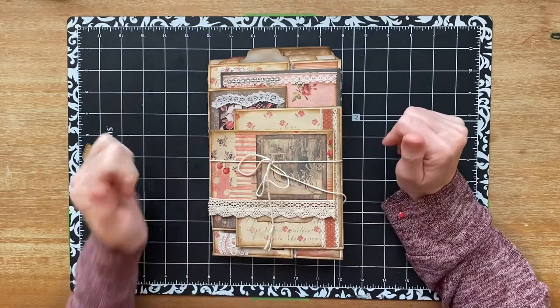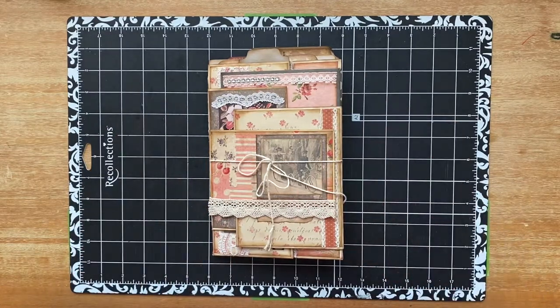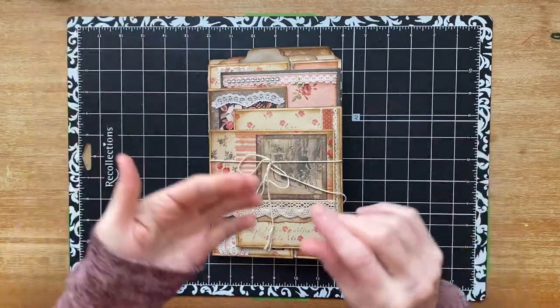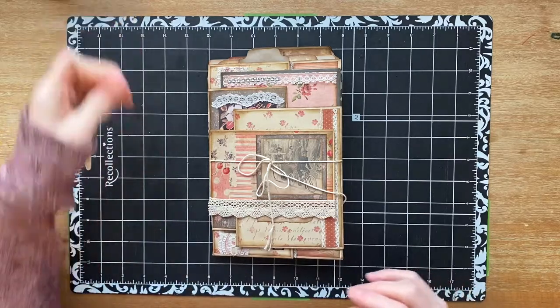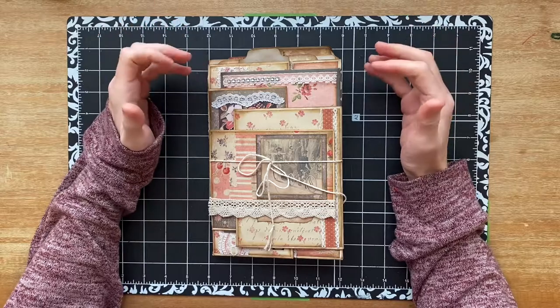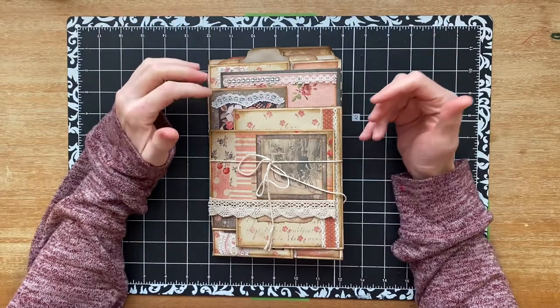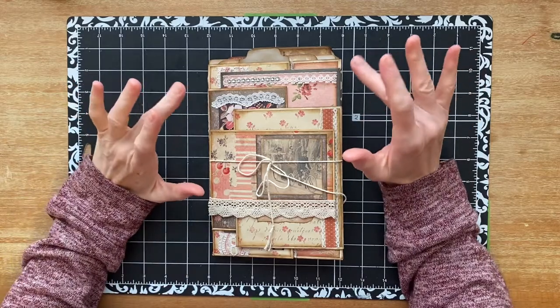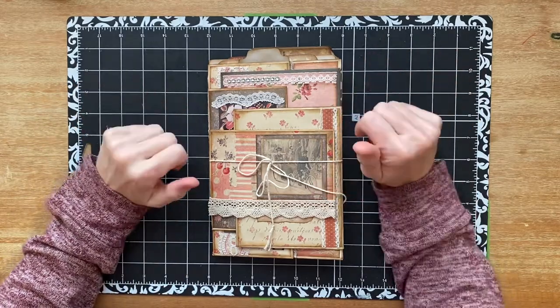Hi you guys, it's Stephanie. Welcome back to my channel. I'm in the middle of working on my first Christmas journal and it's going very slowly for me. It's constant work and I don't want to bore you with the slow process that it is. I don't know how people make these things quickly, except maybe with practice.